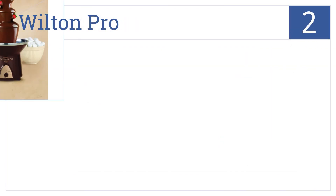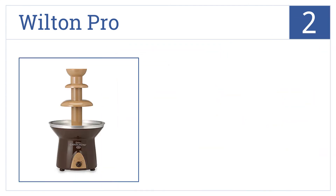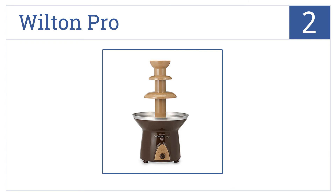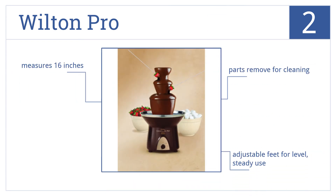At number two, the Wilton Pro features three tiers of chocolate fun. It holds up to four pounds of melted chocolate for dipping strawberries, cookies, and more. It measures just 16 inches and has adjustable feet for level, steady use. The parts are removable for easy cleaning.